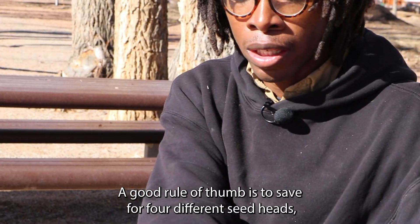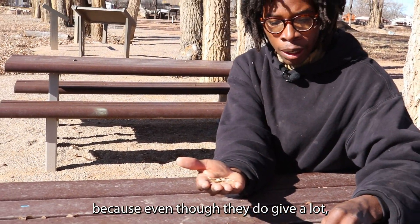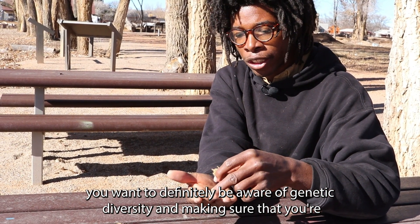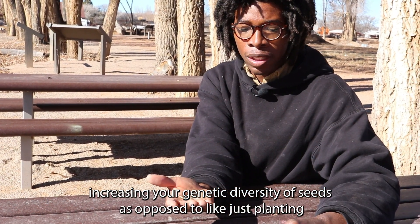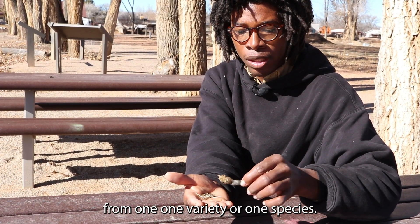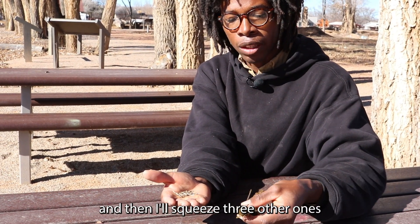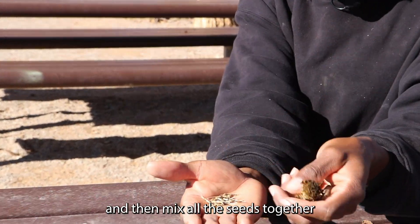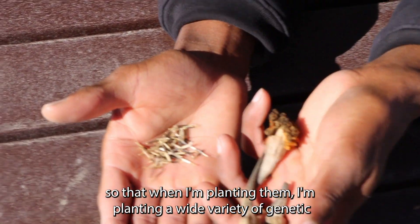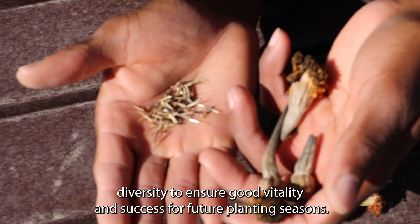A good rule of thumb is to save from four different seed heads. Even though marigolds give a lot of seeds, you want to be aware of genetic diversity — making sure you're increasing genetic diversity rather than just planting from one variety or one plant. I'll squeeze this head and then three others, mix all the seeds together, so that when I'm planting them I'm planting a wide variety of genetic diversity to ensure good vitality and success for future planting seasons.